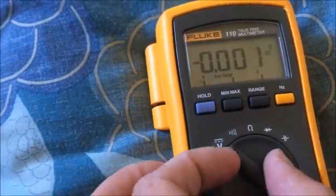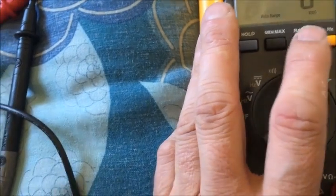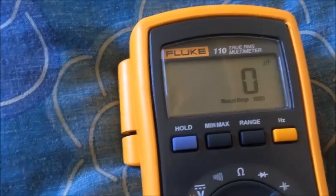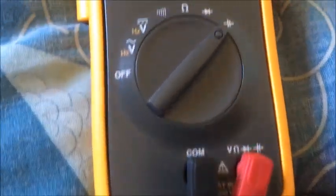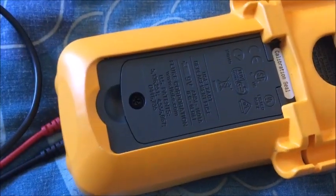Another feature is capacitance — it does up to 10,000 microfarads, which is all you're ever going to need. I've never seen any capacitors above 10,000 microfarads, but I'm sure they exist somewhere. Excellent, usable Fluke build quality — it's not made in the USA, but that doesn't really matter; you can just tell it's quality.